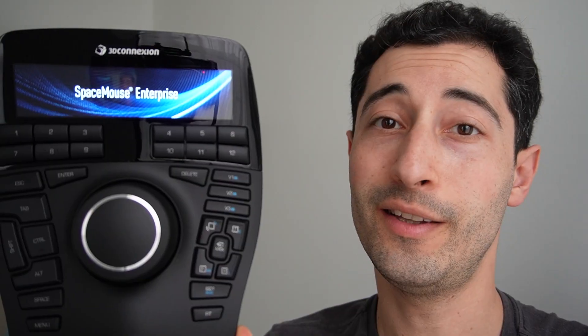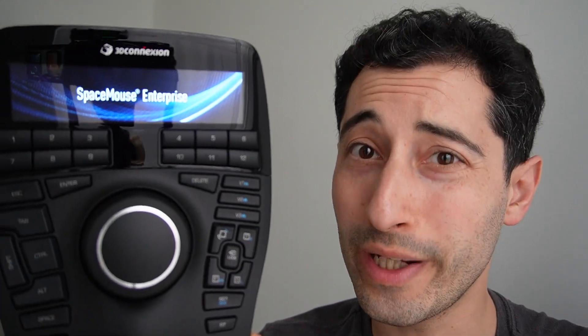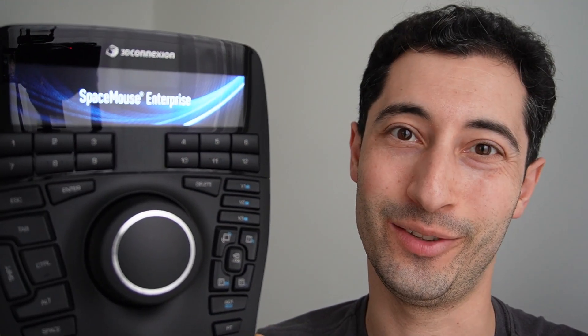This video is sponsored by Brilliant. This device can make you a way faster 3D modeler, but is it really worth $400? Let's get into it.